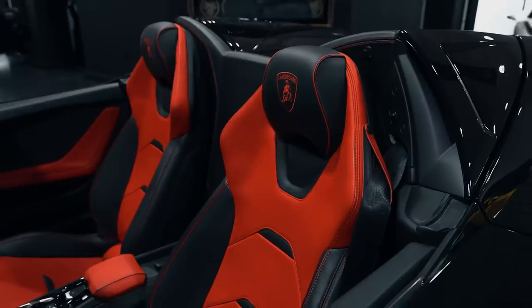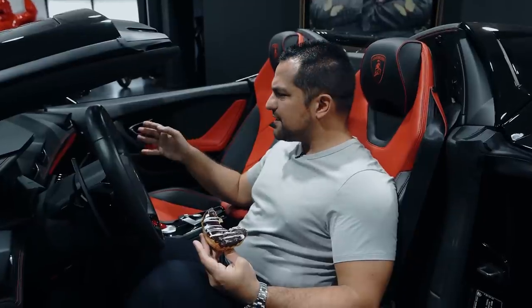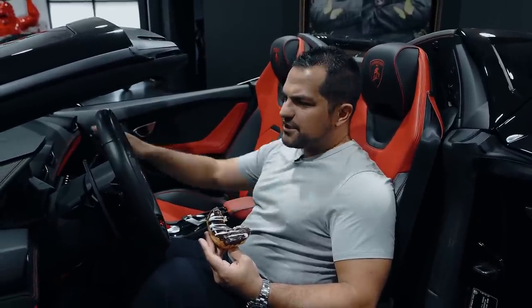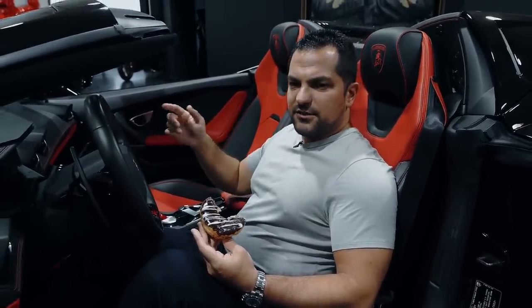This car sports the comfort seats, which are good seats, but there's also a sports seat option which is fantastic. The Huracan is a great platform. Even though the non-Performante, non-STO is filled with plastic everywhere, there are still good opportunities to turn the vents into carbon and spice it up. The Evo is a little bit better than the 610.